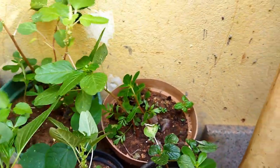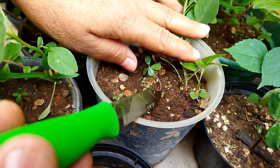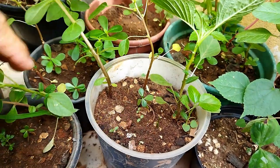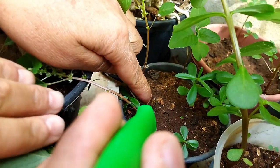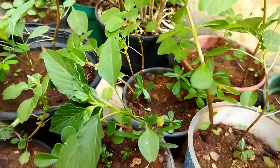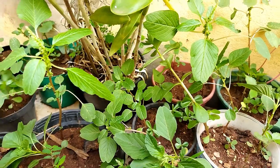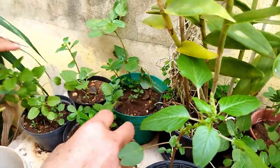Deixa eu ver mais. Quando aparece uma assim, aparece sempre mais. Aqui tem outra. Aqui também está nascendo. Ela tem mais outra ali, aqui na ponta da faca. E com certeza serão outras. Agora eu vou mostrar uma que já está maiorzinha.